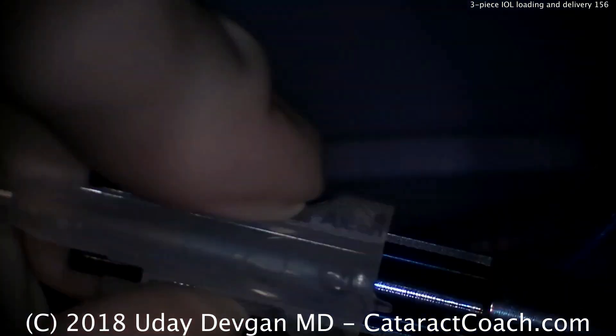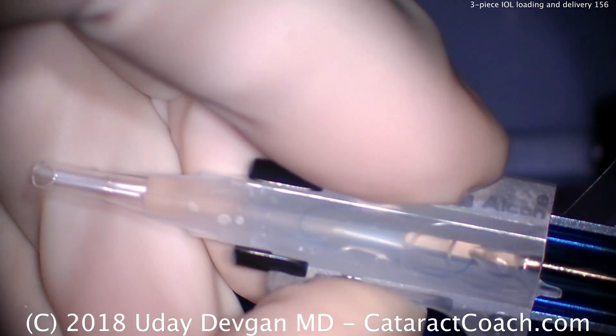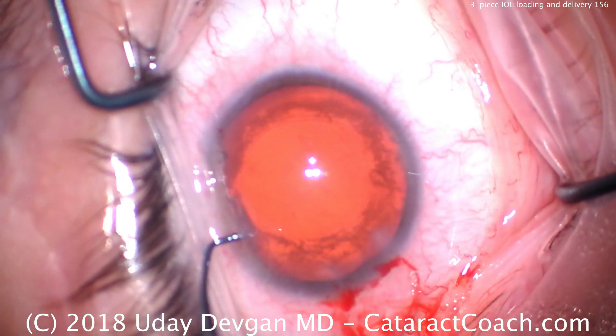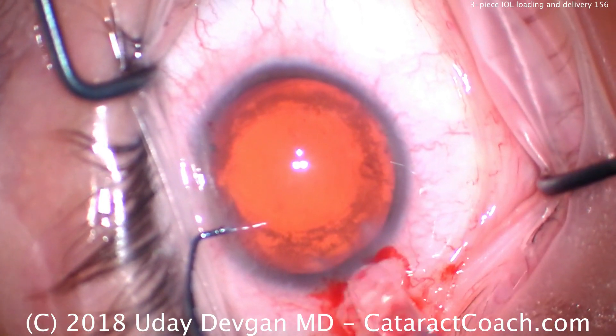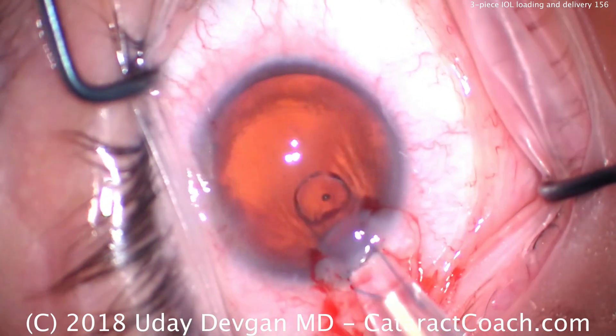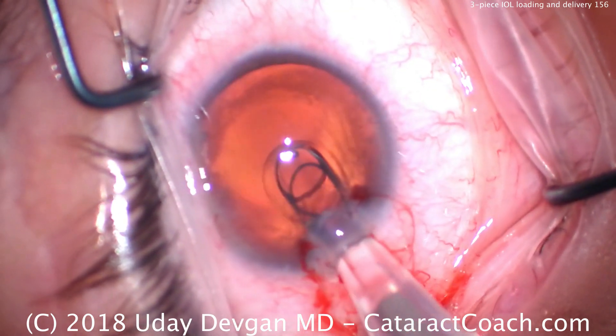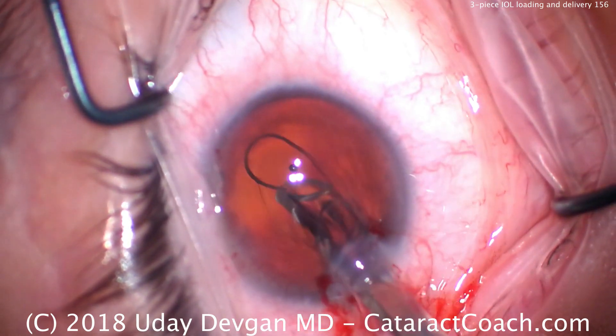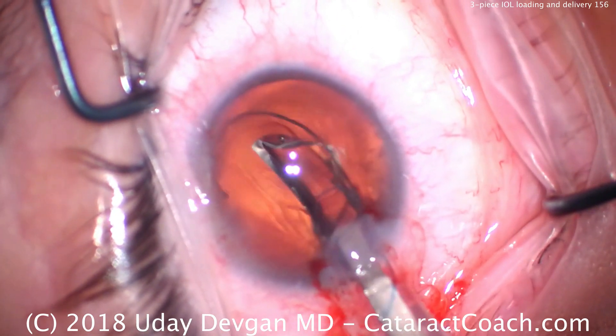That keeps the trailing haptic away from the pusher so that it goes down without being kinked. We now snap this cartridge into the injector, advance the plunger, and there it goes. Notice the haptic is correctly oriented at the very tip. Because the haptic is correctly oriented, it's going to come out in the correct orientation — anti-S. There's the leading haptic; it goes right into the capsule bag in the correct orientation.